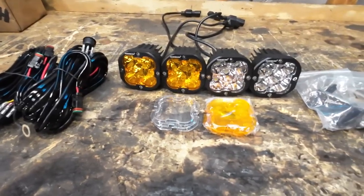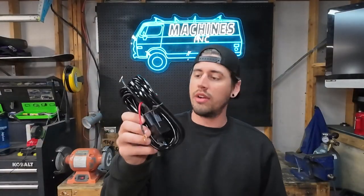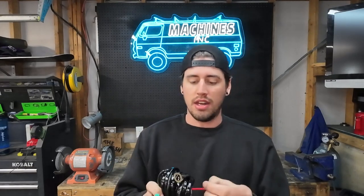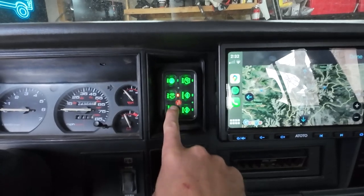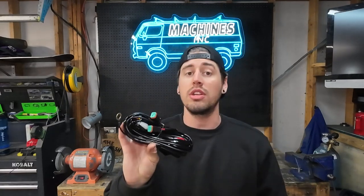After I swap all the lenses over, we're going to get these installed on the Jeep. Luckily since I already have all the wiring ran for my current lights, it should be a pretty quick and easy install. Oxbeam does include everything you need — a nice wiring harness with waterproof connectors, a switch for the cab, a relay, and two battery mounts. I just have a standard six-gang switch panel with a control box in the engine bay, so I'm not going to utilize the whole provided harness. I'll pop off the waterproof connectors and reuse those so the lights can be easily taken on and off the car.